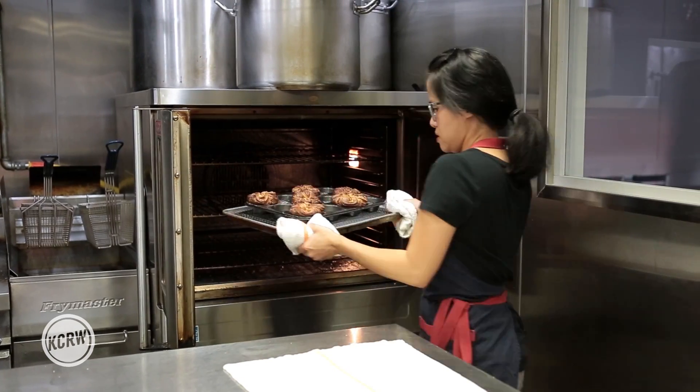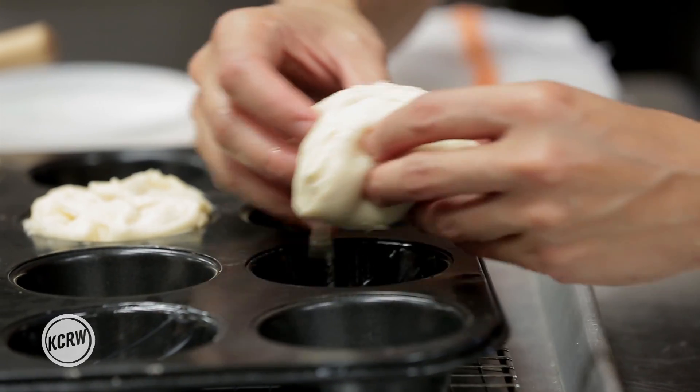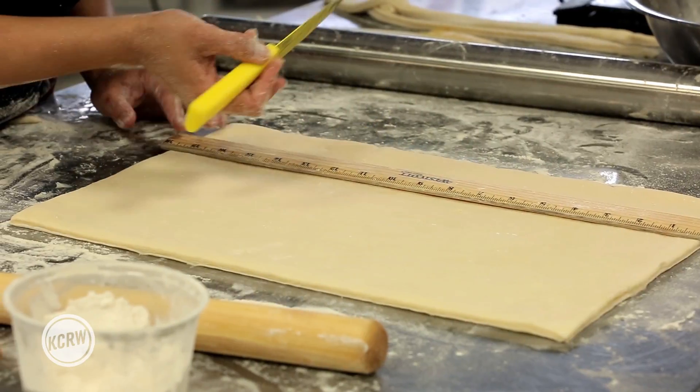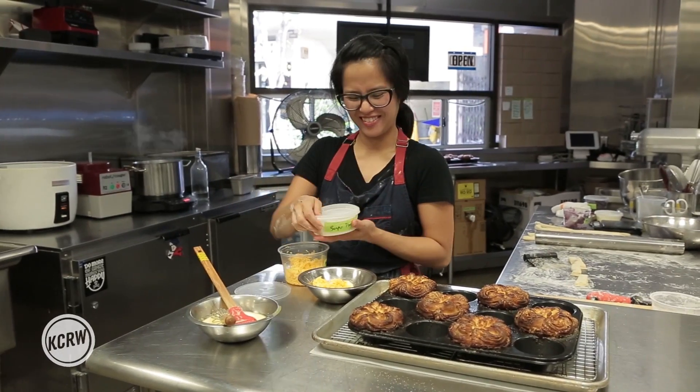I also have this knowledge from working in really good kitchens and having that technique. You have to work very fast. You need a cold kitchen. You need to know exactly how you're gonna cut that dough. I am taking my fine dining background and the techniques that I know and applying those to the flavor palette of the Philippines.